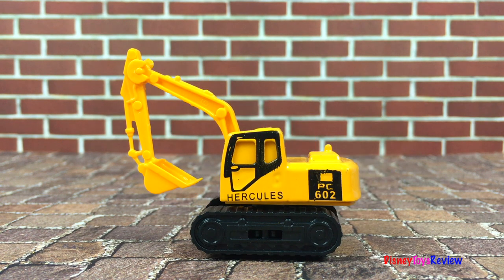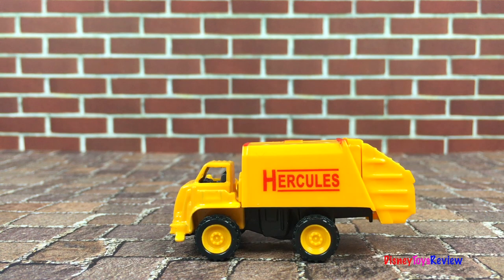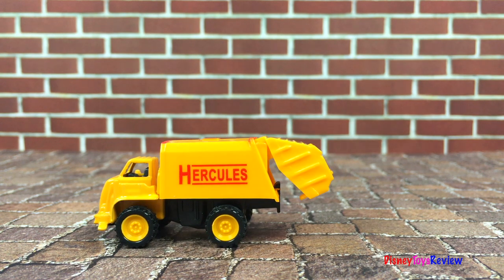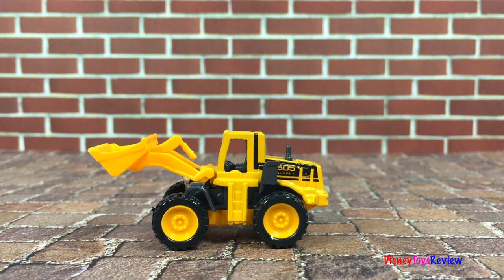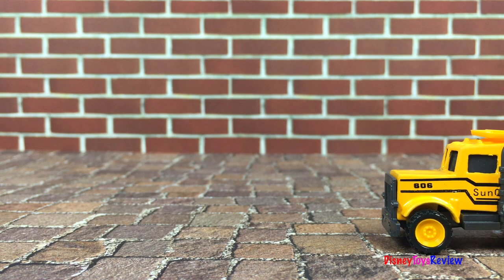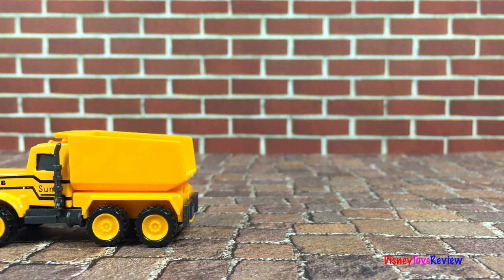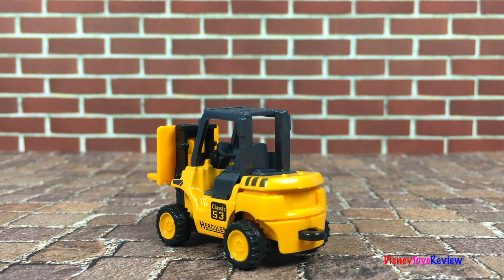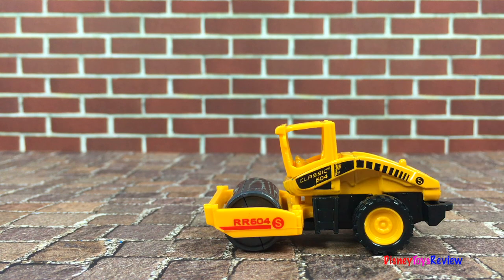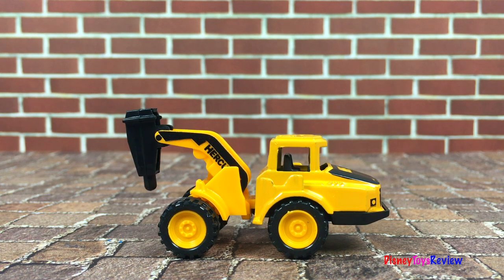Look at the excavator. A garbage truck. A wheel loader. A dump truck. A garbage truck. A forklift! It's a steamroller! And that one has a hydraulic hammer!